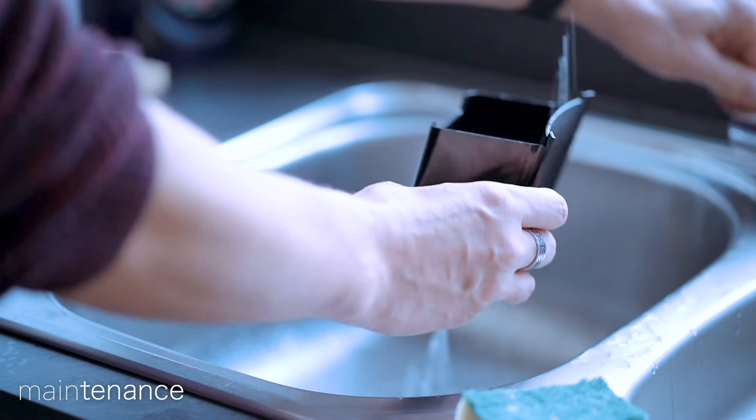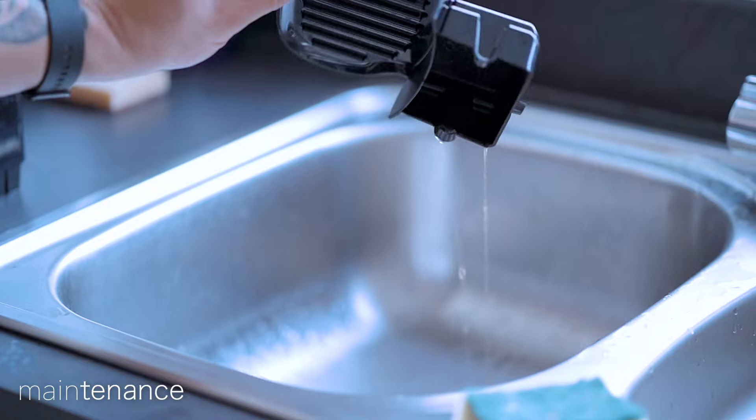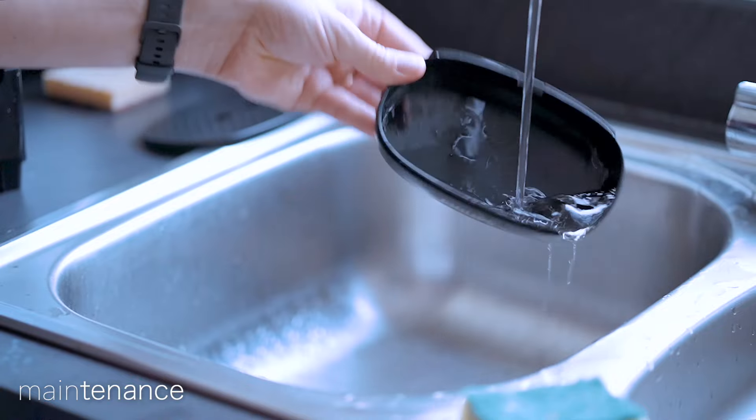Both the bin and the drip tray will benefit from an occasional rinse, as will the water tank. Both the removable drip tray and the water tank are dishwasher safe, however they can also be easily cleaned under running water.